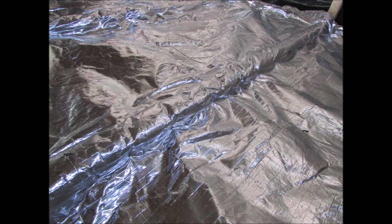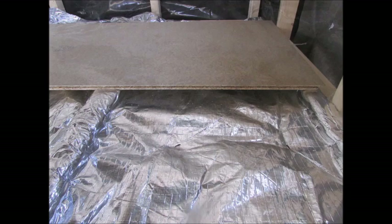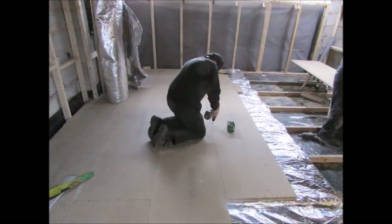SuperQuote is designed to both prevent cold transfer and reflect heat back into the room as a radiant barrier. Once completely covered, the floor insulation is taped and then sealed before the floorboard is fitted.